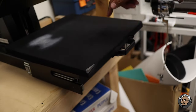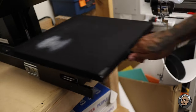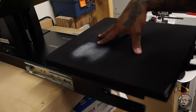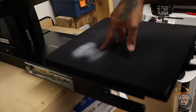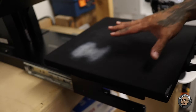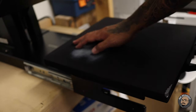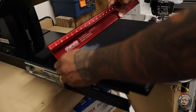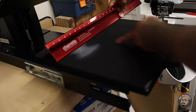Here's my heat press — this is a Heat Press Nation 15x15 Signature Pro Heat Press with a slide-out drawer. If you don't have a slide-out drawer, get you one, but this technique will still work whether your press is 9x13, 16x20, or any size — swing away or clamshell. Find the center of your heat press. This is 15 inches wide, so I take a ruler and measure out 15 inches. Half of 15 is 7.5 — that's the center of the platen.